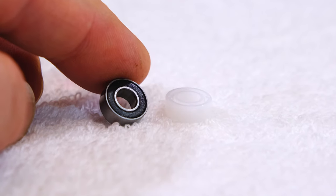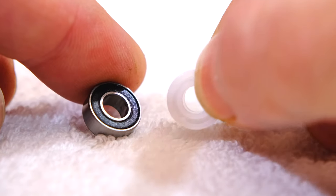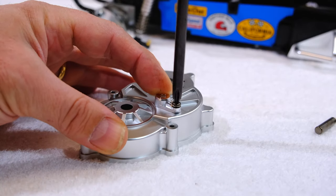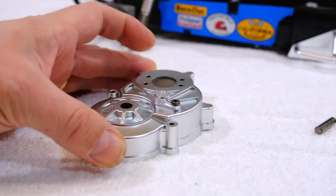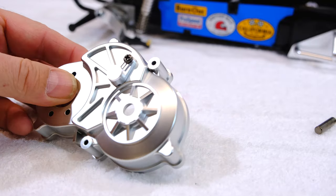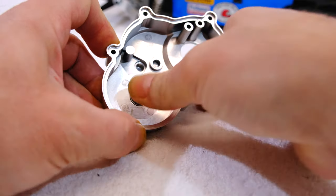Here I'm upgrading my build with ball bearings instead of the plastic bushings included in the kit. First I screw this cover onto the gearbox housing — it closes a hole that can be used to lubricate the gears. Then I insert the ball bearing into the gearbox housing.